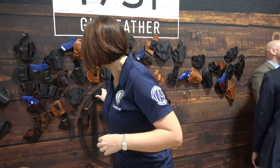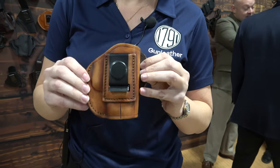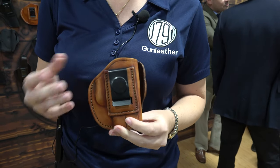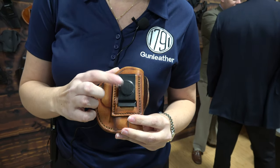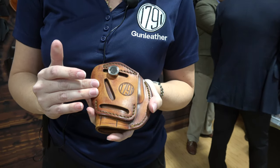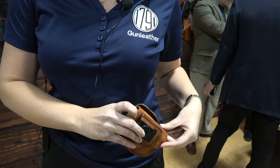Another great holster of ours is our four-way. Our four-way holsters can be worn a variety of ways — they're especially good if you're not sure how you want to carry, or if you need to carry in a variety of ways depending on what you're doing. They can be worn inside the waistband with the metal clip, and we also have a gun belt panel so you can wear it on your dominant side, canted for cross draw, or horizontally for either vehicle carry or small of the back. Five sizes and you're pretty much covered with whatever gun you want to carry.